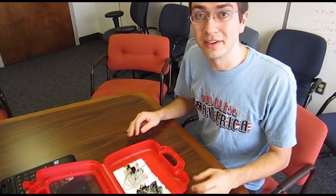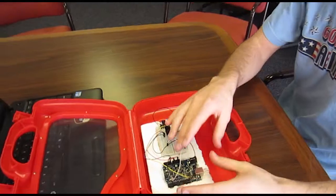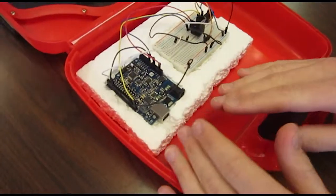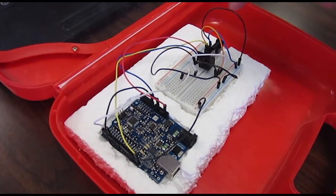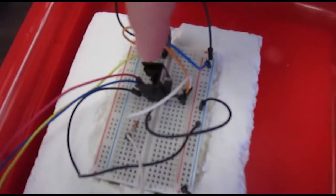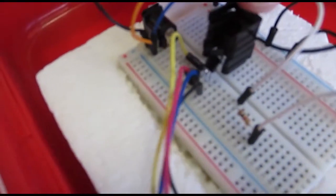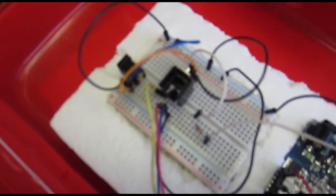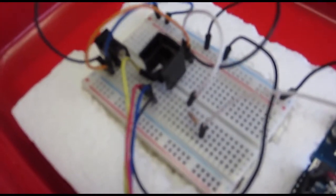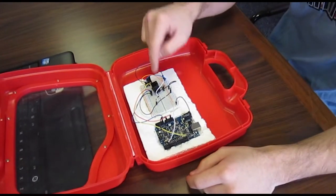Alright, so here's an overview of what we're going to be building. You've got the Arduino board here, it's hooked up to a breadboard that has some circuitry on it. What we're going to be controlling is the temperature of this transistor here, which is sensed by a temperature sensor you can see in the back here, and that will read back the temperature to the Arduino controller, which will interface with the computer and allow you to control the temperature of this transistor.